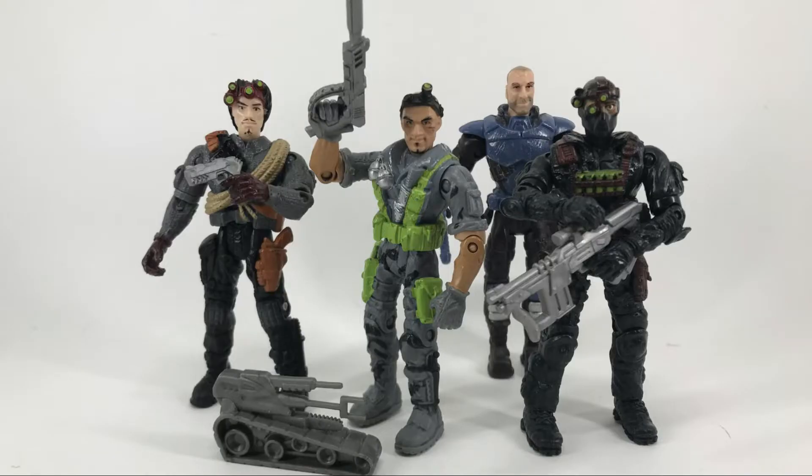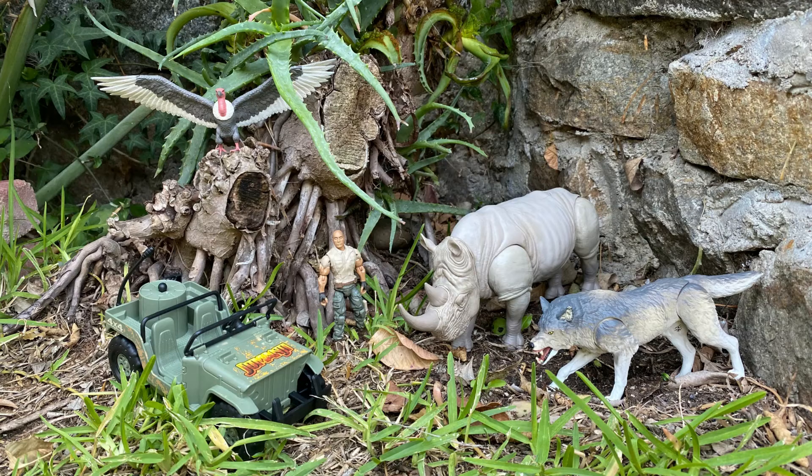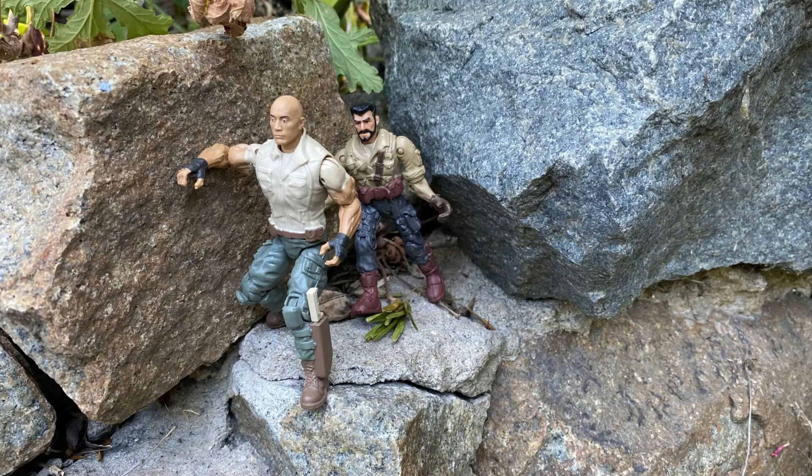Since Lenard is constantly adding new versions of the core figures into movie lines, I wonder who will be next. I hope it's Ghost. I hope you enjoyed this look at the Jumanji Ultimate Collection and Charging Rhino sets. Stay tuned for more reviews.